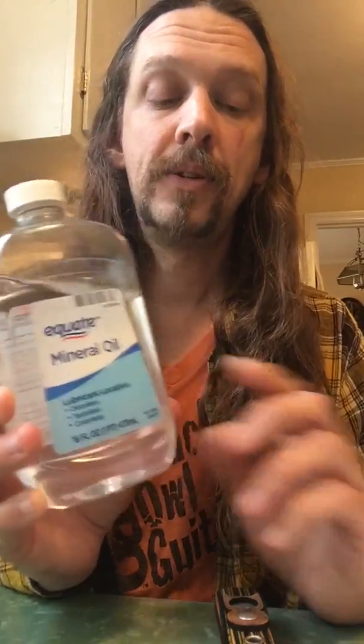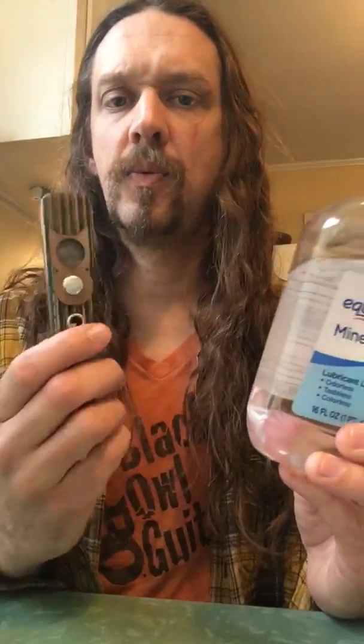Or if you can't find that, you can just use standard mineral oil. You can buy this for like 99 cents at Walmart, and that'll put another kind of coat of finish on there. You're kind of treating this like you would a cutting board.